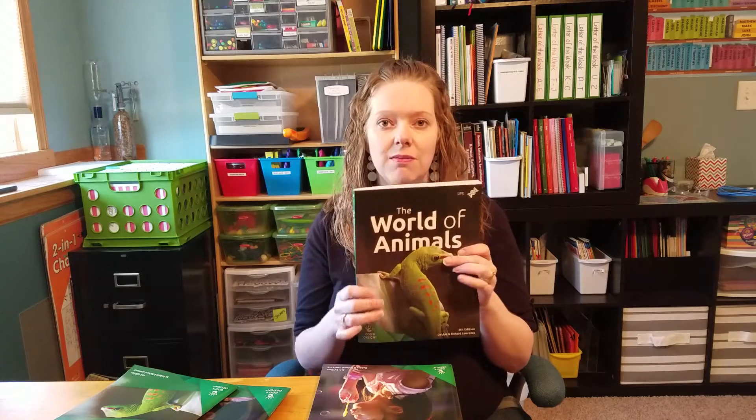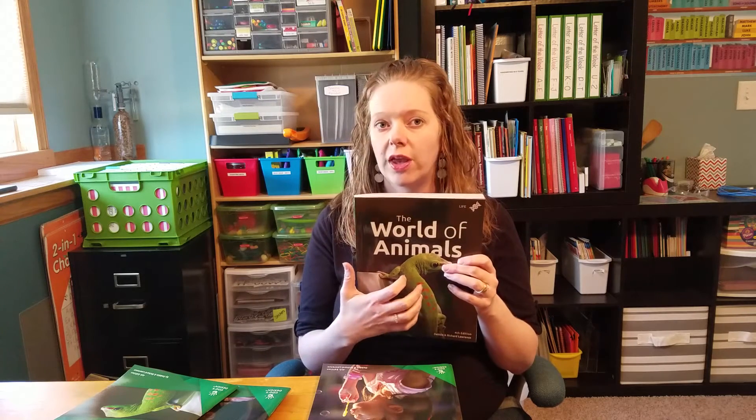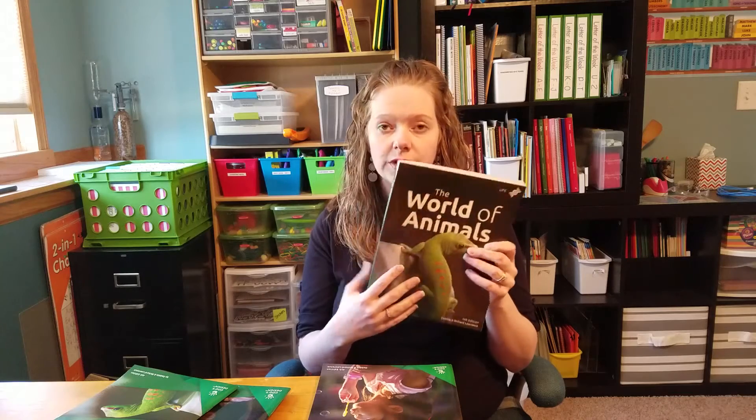The series was redone and updated a couple of years ago — I think in 2016. So you might see versions that look a little bit different with different pictures on the front if you're looking at an older version. This is the current fourth edition.